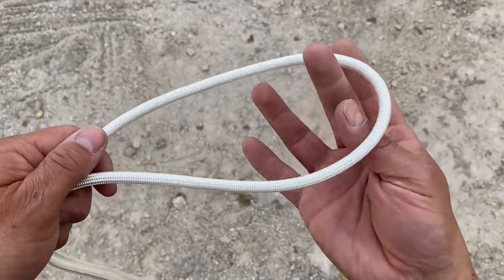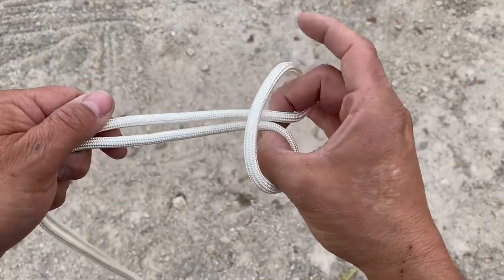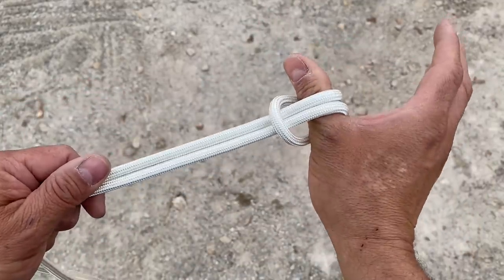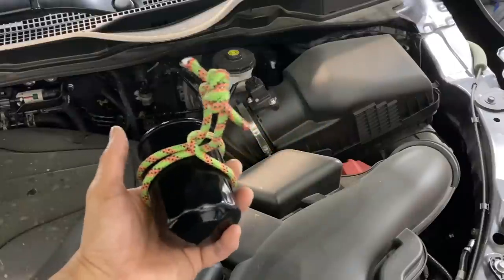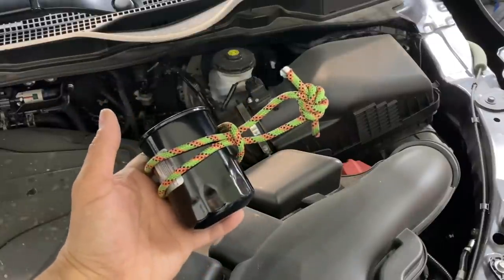Let's take a look at another common knot. We'll take our fingers, pinch around, and create a girth hitch or lark's foot. If you have a stuck oil filter, a lark's foot will make short work of it.